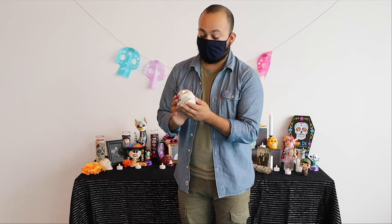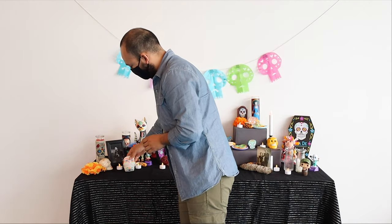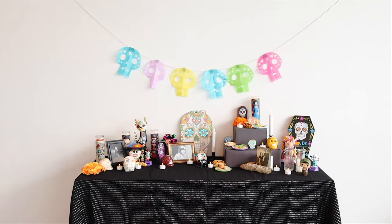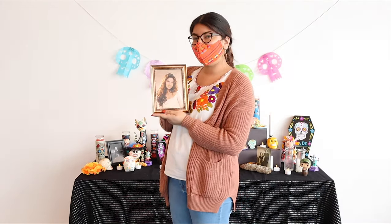Hey everybody, I'm Sheridan. I'm adding this skull that I bought in Tijuana with my tía a few years ago. We don't really celebrate Día de los Muertos in my family, so we just started, and this is kind of one of the first things that we bought, so I just want to add it here. Hi everyone, my name is Evelyn and I'll be adding Selena Quintanilla — the queen of Tejano music — to our altar.